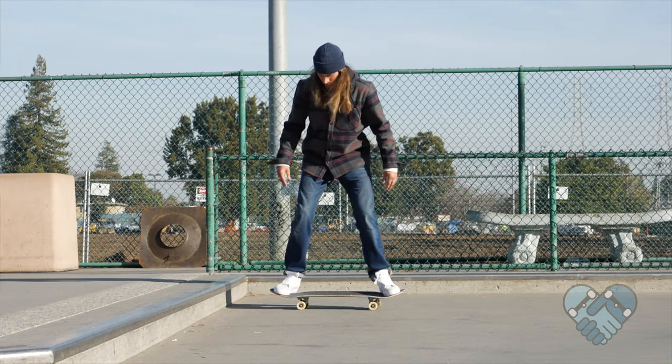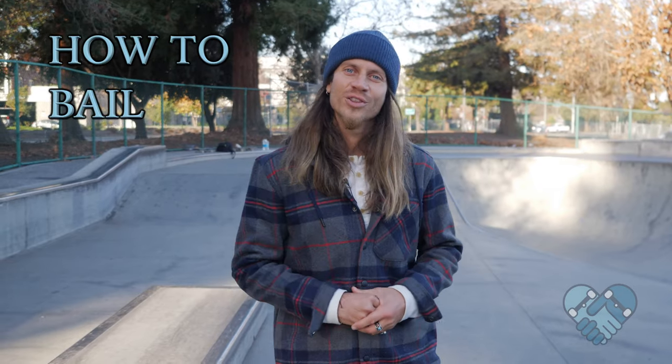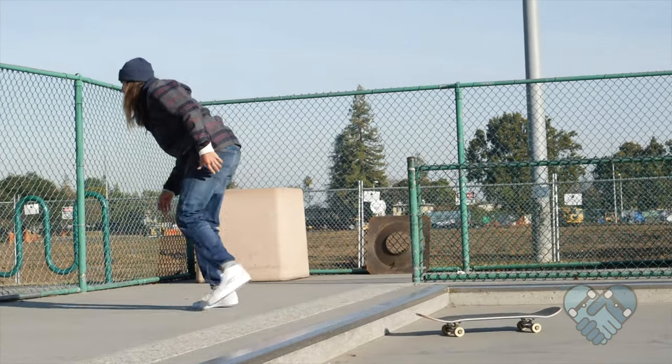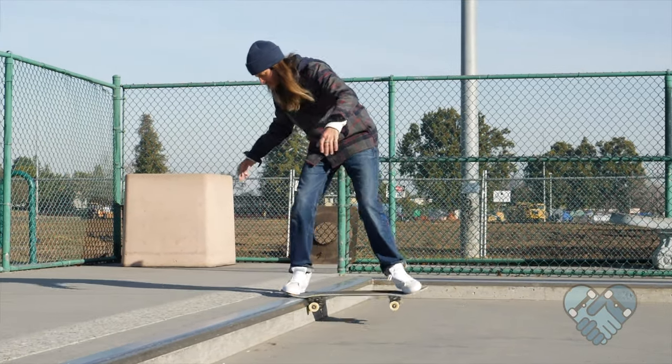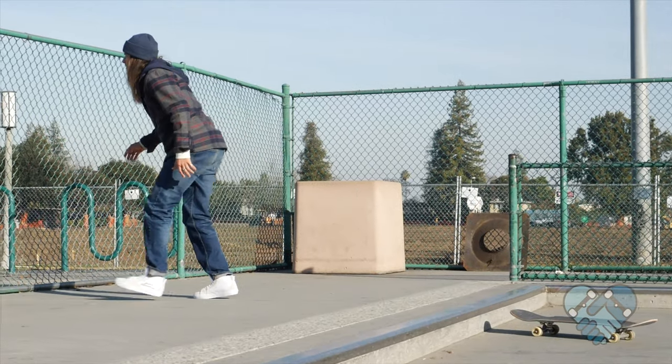Once your skateboard levels out, lean your head back towards your back foot and drop off the curb and ride backwards. You can also add a fakie kick turn out if you'd like. How to bail on this trick: if you don't lift your nose high enough or you lean too far forward, just go with the momentum — lean your head forward, spin your chest forward, and step onto the curb with your back foot.